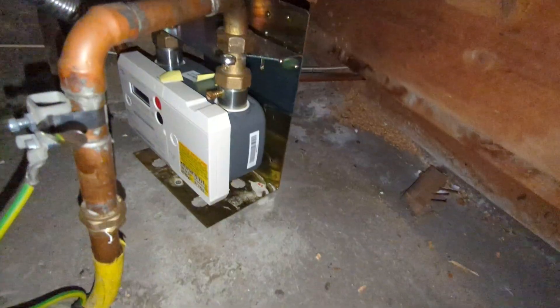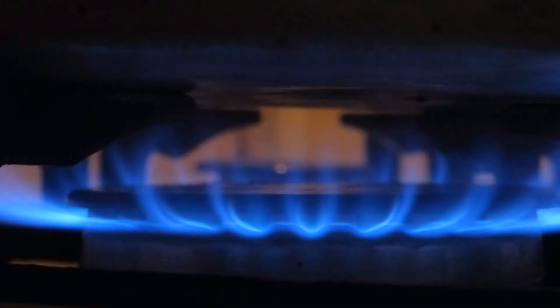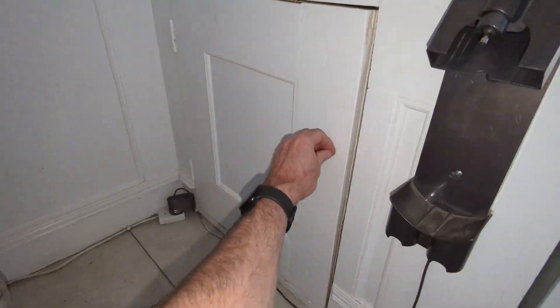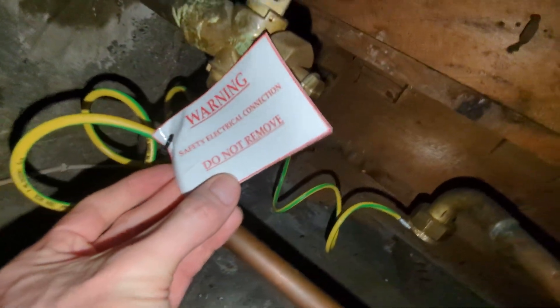Just before 2pm I got a call from the metering engineer to let me know he was about 45 minutes away. It was quite amusing — he had to double check with me that I definitely understood that removing the gas meter altogether would mean there's no more gas to the property, so if I've got a gas hob or a gas fire in the living room, those wouldn't work. He prefaced that by saying he knew it was an obvious question he had to ask, which I thought was quite funny — they must have lots of people not realising that no gas means your gas hob won't work.